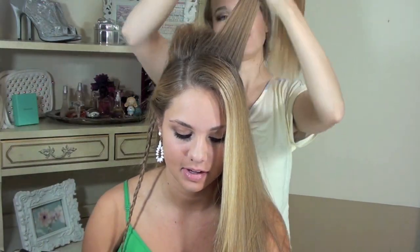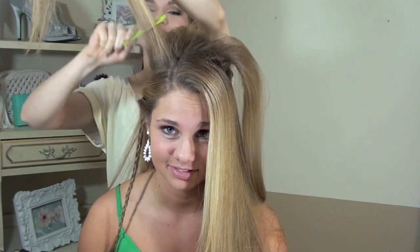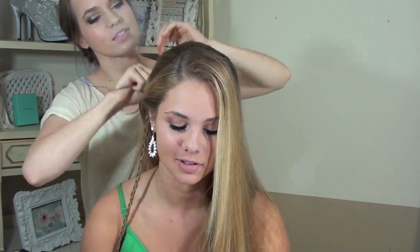Now once you've got that done, you're going to go ahead and do a little bit of teasing on the back — however much you want — but this is just to add a nice little bump. You can see her hair teases ridiculously easily. Then just go ahead and smooth it down so you don't see any of that teasing from the top, because that's not a good look.